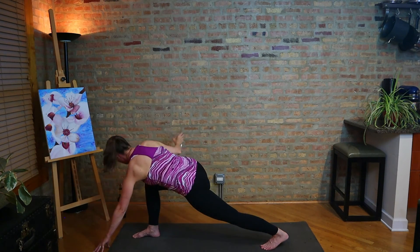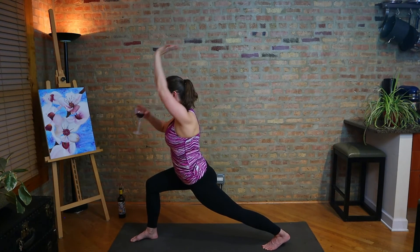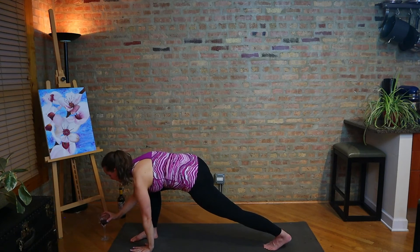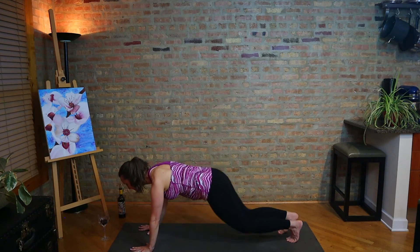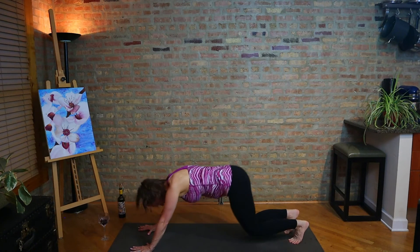Floating to revolve half moon pose. Bend the front knee, step back long, returning to a crescent lunge. Then hands down, take a vinyasa. I'm facing the back of my mat now — it doesn't really matter, we're at home, we can face whatever direction we want to.